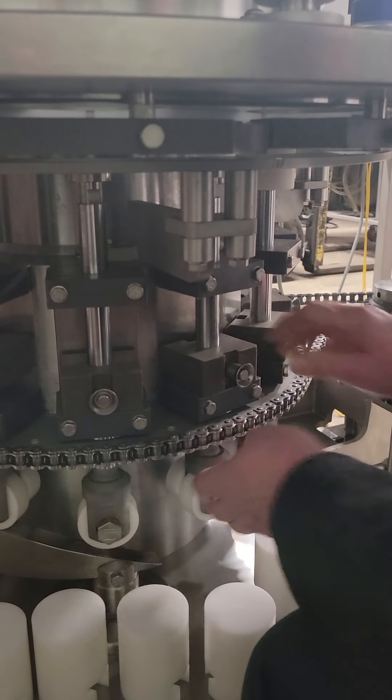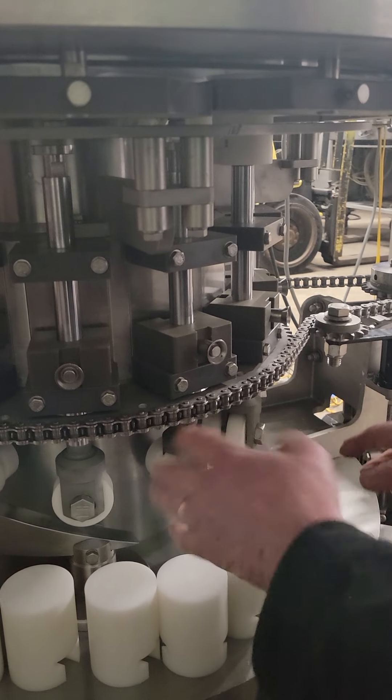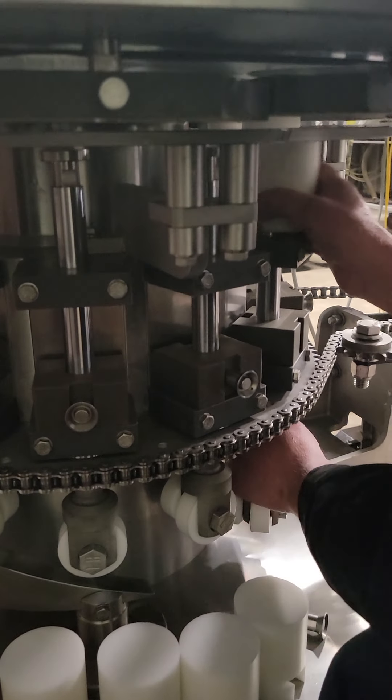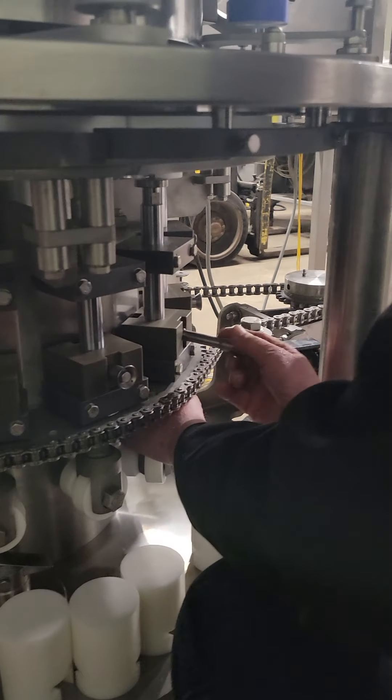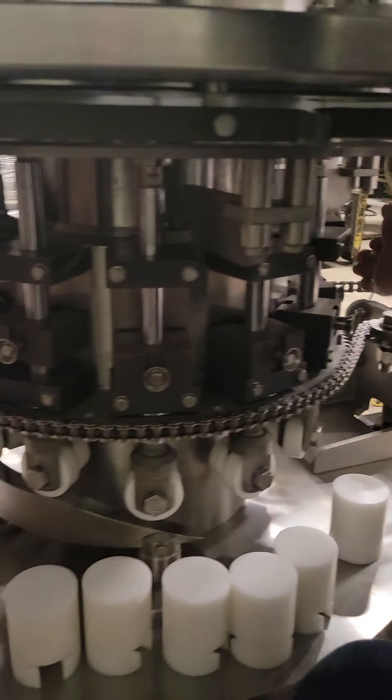The only position you can do this in is the bottom position. This is when there's no cams in the way and you can lower the plunger all the way down so you can get the lower heads off. Trying it anywhere else on the machine is apt to be unsuccessful.